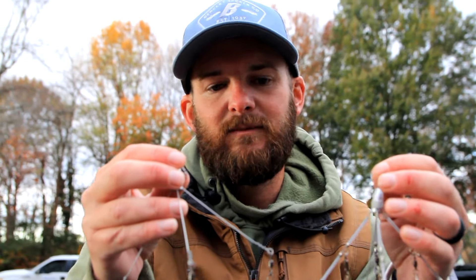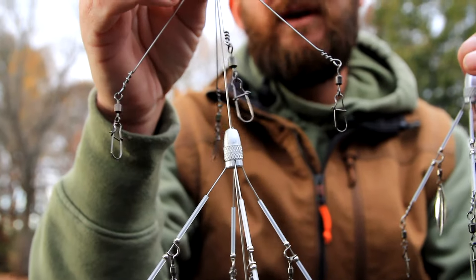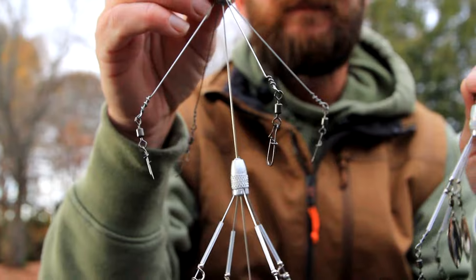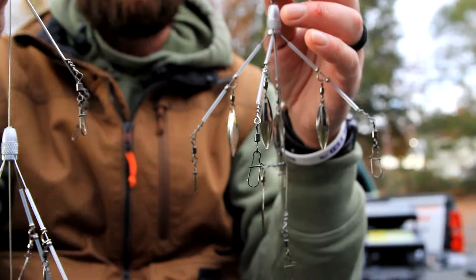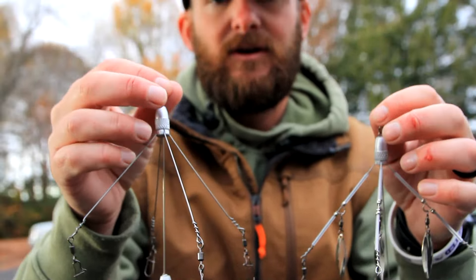I usually just rig them up with some type of swimbait. For the nine arm, I usually go with a two to three inch swimbait, something small, so you keep it compact when they're eating that little bait. For the five arm, you can put any size on it — you can go from three inch swimbaits to six inch swimbaits if you want to. But again, this is a great bait. It's a good search bait, honestly.